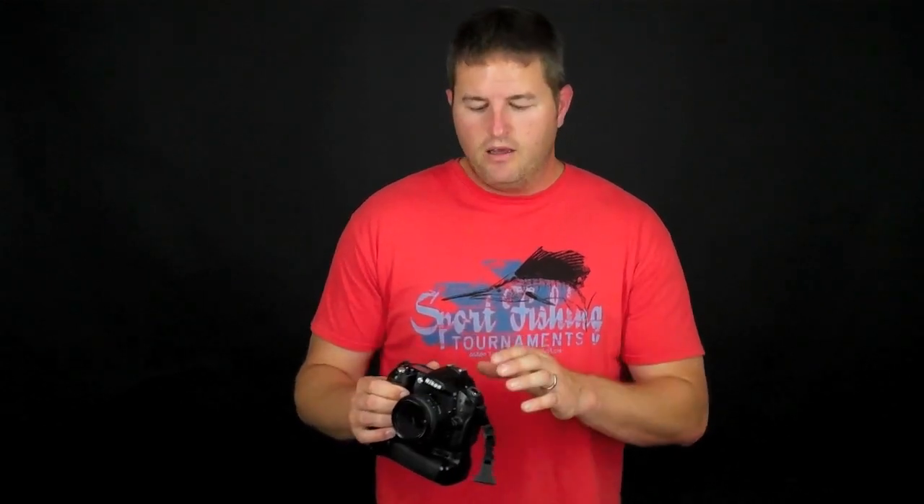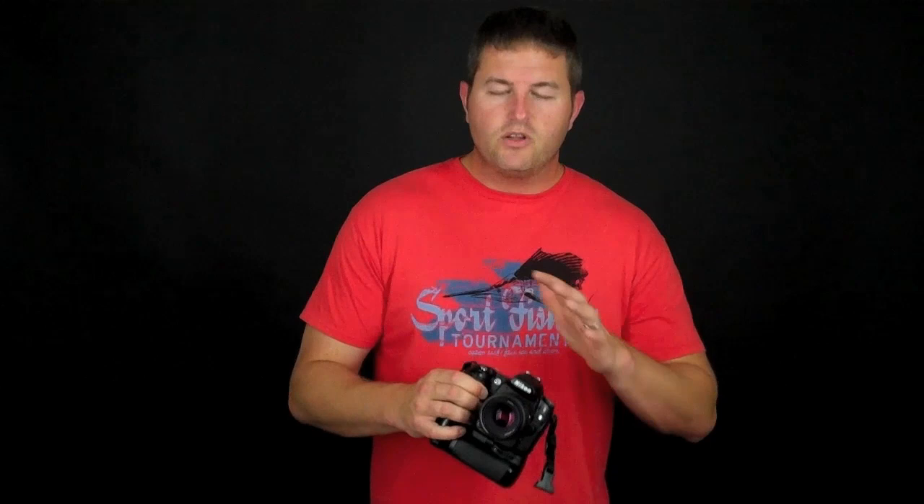In program auto, you get the advantage of being able to change the autofocus area setting, whereas full auto means the camera is completely automatic — it selects those focus points and decides what it thinks your subject is. So that's your autofocus area modes and what they do.